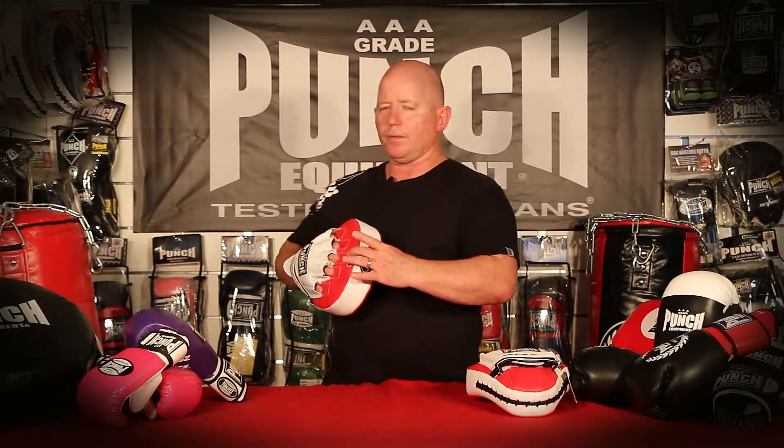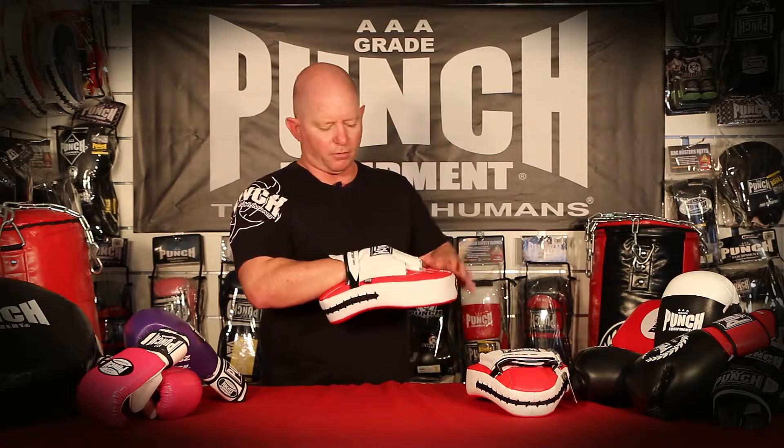It's extra thick as well to suck up the shock, and it has a wrist stabilizer in here to protect your wrist, especially for ladies with thinner wrists.